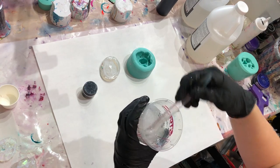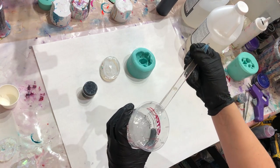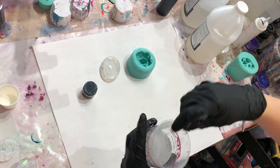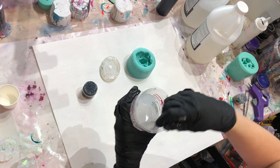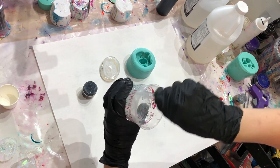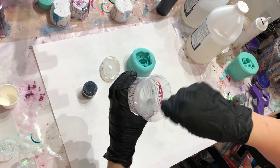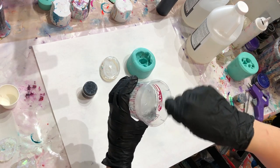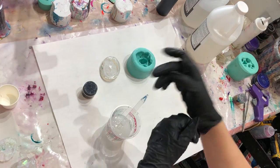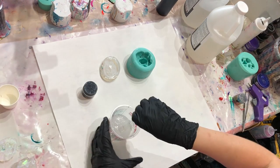When you're mixing this up, make sure you scrape the sides, the bottom, and your stir stick. I'm using one of our Artists Till Death stir sticks, also available on our website artiststilldeath.com. You'll notice a lot of bubbles get mixed in when stirring Part A and Part B, but when you add heat that'll release the bubbles because it thins out the resin.